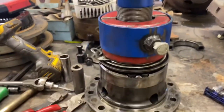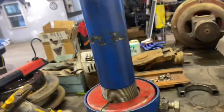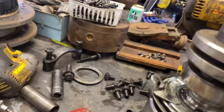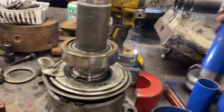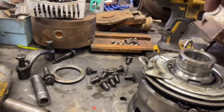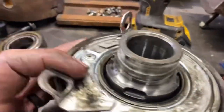I just clipped off that little air fitting — it went flying somewhere on the bench. Puller, 36-millimeter socket, impact gun. This is a tight one; the other side came off much easier. This tool is worth its weight in gold, but the OEMs keep making things way more complicated and difficult to take apart, so the tools probably need to adapt.